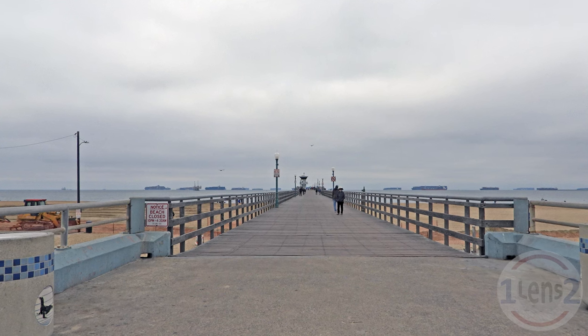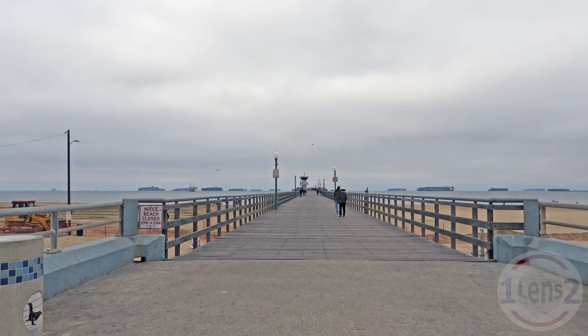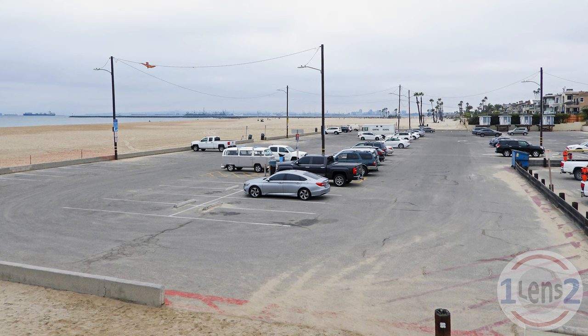When I went to the Seal Beach Pier in November, it wasn't too crowded and there was plenty of parking. A full day of parking was only $10, which isn't bad for California.